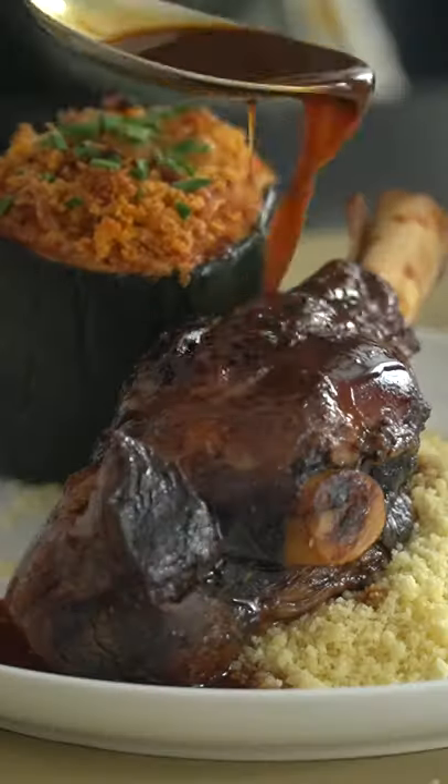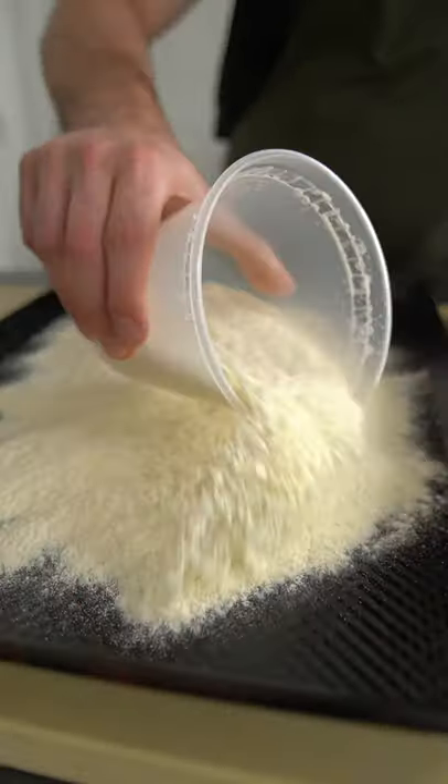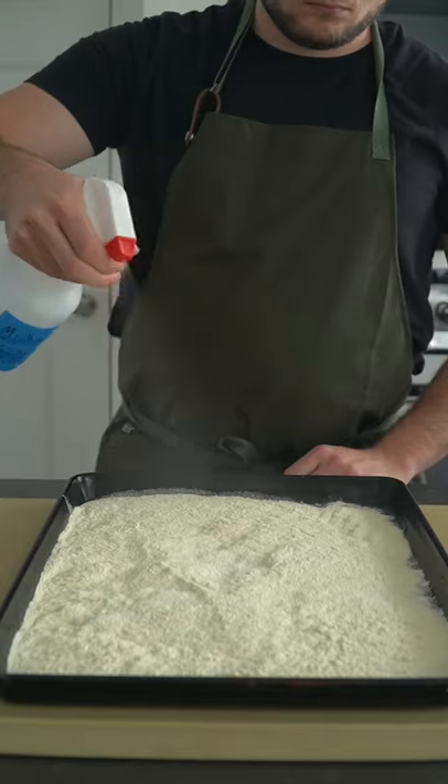Homemade hand-rolled couscous is extremely easy to make — surprisingly easy, matter of fact. You only need two ingredients. This is semolina. It comes from wheat and is used all over the world, from Italy to Istanbul, and is used to make couscous.